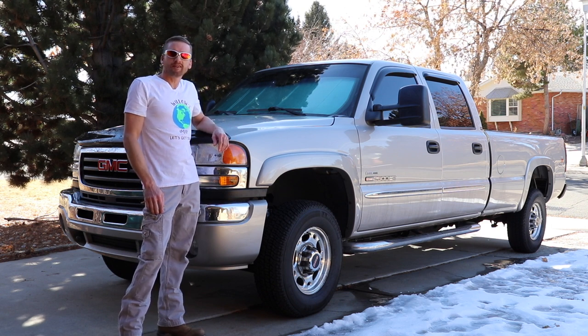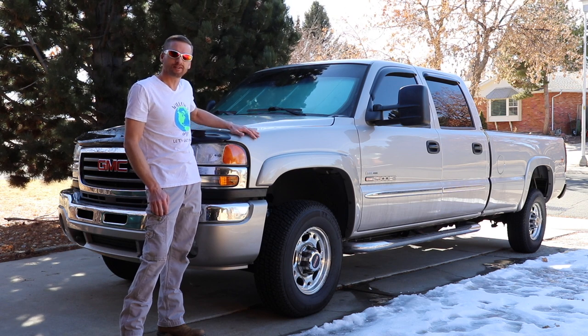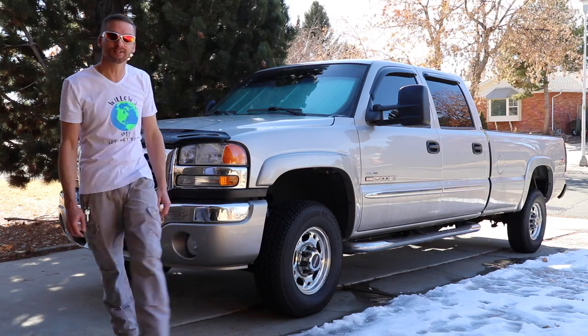Welcome to Willow's World of DIY. I'm Willow and today I'm going to show you guys how to change the transfer case oil on this GMC Sierra 2500 HD. Let's get to it.